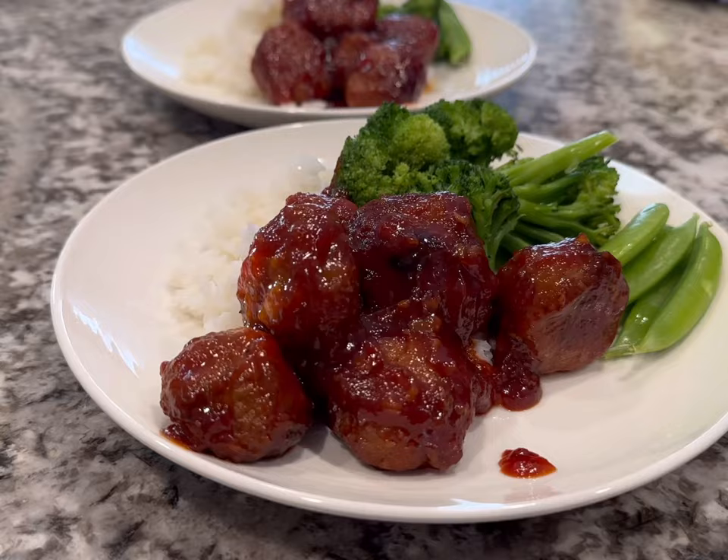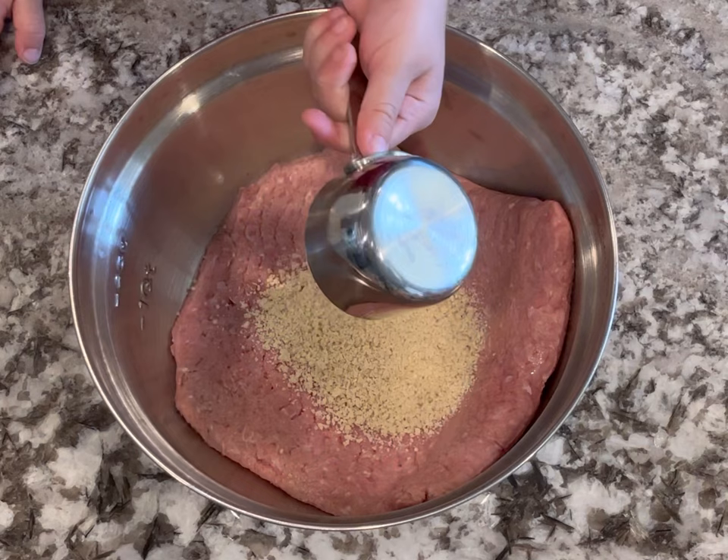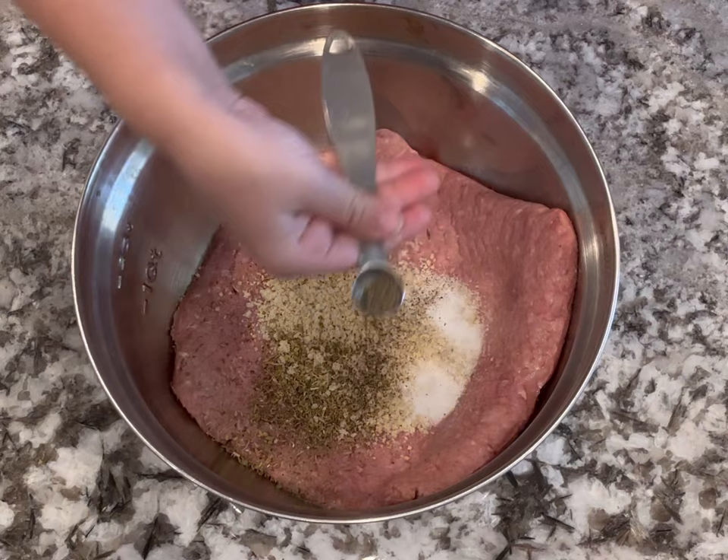This next recipe is one of my favorites — sweet and sour meatballs served on rice with veggies. I started with some ground turkey, though you can use ground beef or any ground meat you like. Then I added panko breadcrumbs, oregano, salt, pepper, minced garlic, a couple tablespoons of Worcestershire sauce, and two eggs.